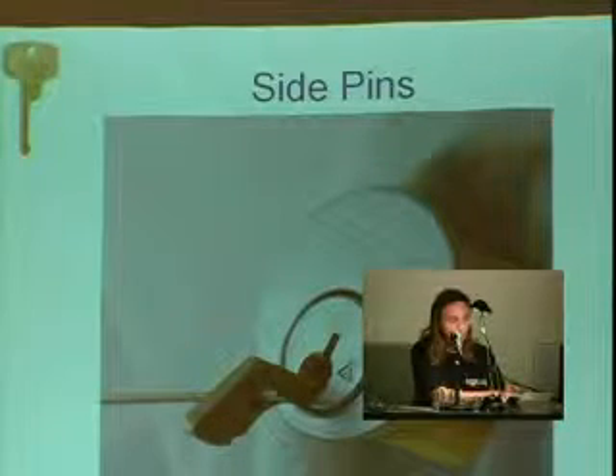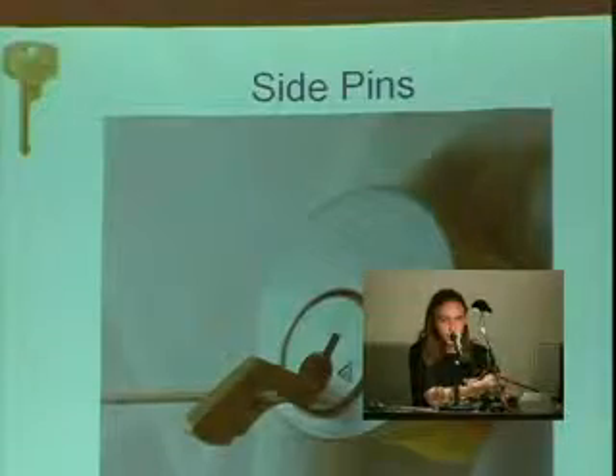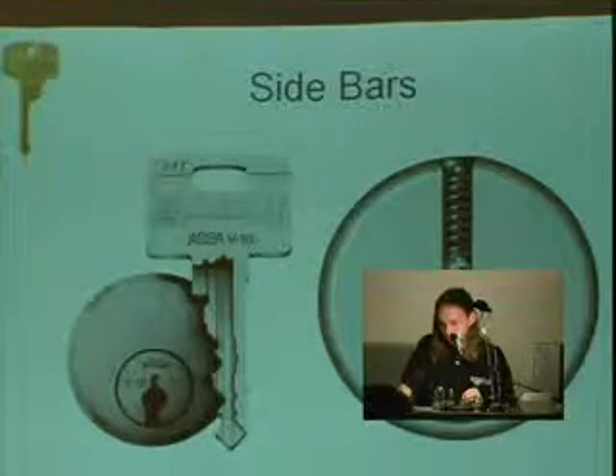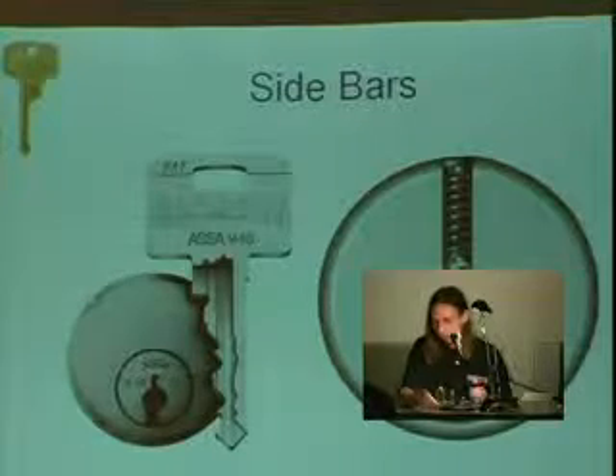There's no difference between an Everest and a standard sledge doorknob besides the side pin. The next feature is sidebars. The sidebars are actually really cool, and what make many of these different locks impervious to a lot of things — not completely invulnerable, but pretty good.